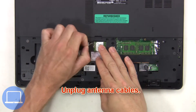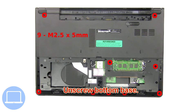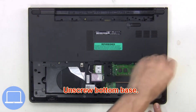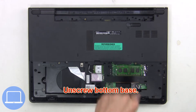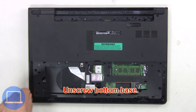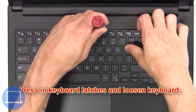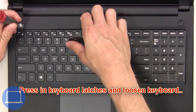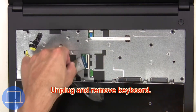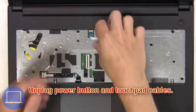Now unplug the antenna cables, then unscrew the bottom base. Next, press in the keyboard latches and loosen the keyboard, then unplug and remove the keyboard. Now unplug the power button and touchpad cables.